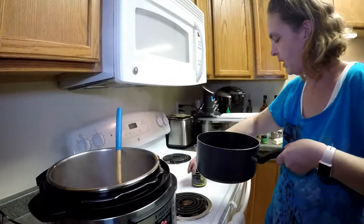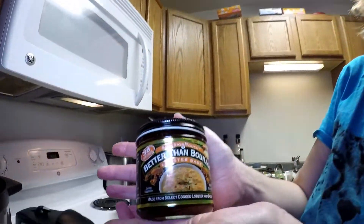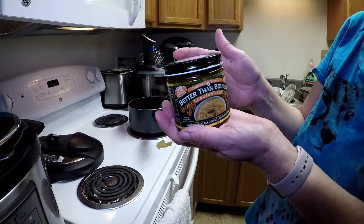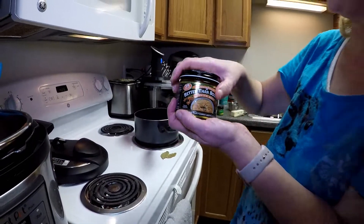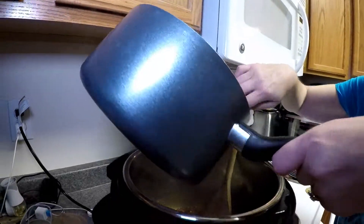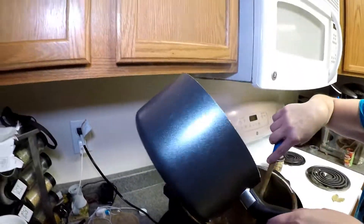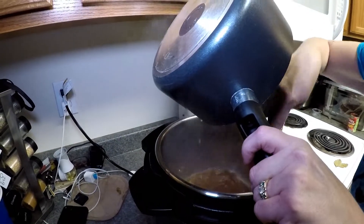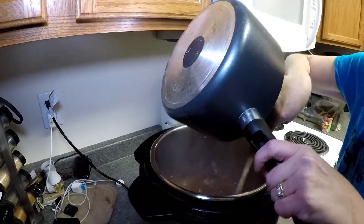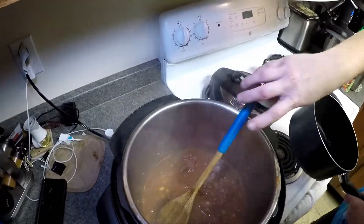Then I have here — this is highly recommended by Jeff — it's Better Than Bouillon lobster base. It's like a bouillon, only more like a paste, and you mix it with water. I have a cup of hot water, and I put a half tablespoon of the bouillon base in there with it. We're going to mix that in and let that get nice and hot and the tomato paste get melted, and then we'll move on to the next step.